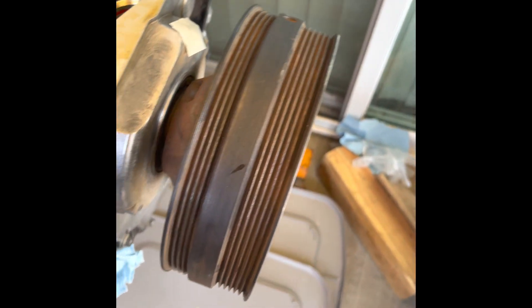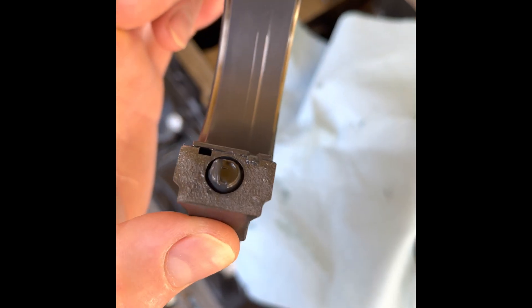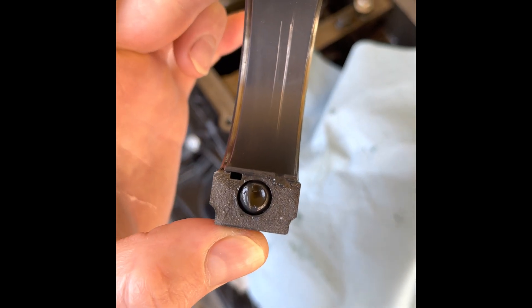I torqued it and turned it over by hand about three times, then took it off — and it didn't show much more scratching.